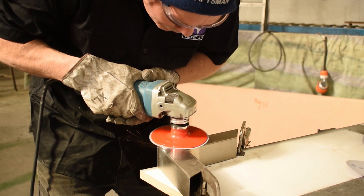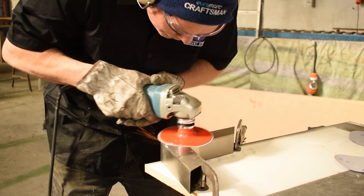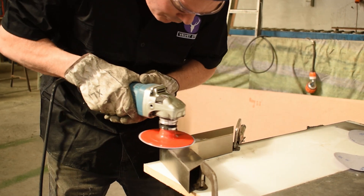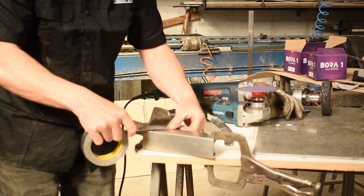It's a lot more heat resistant — you chuck it on a variable speed grinder and the heat build-up is nowhere near as much as other discs, so the discs last a lot longer and it works out a lot more cost effective.